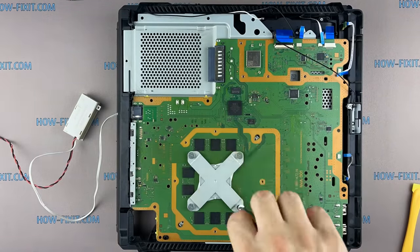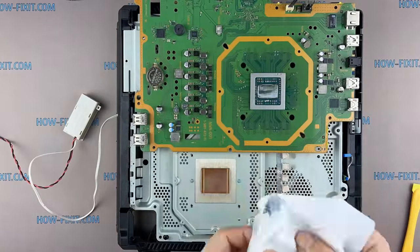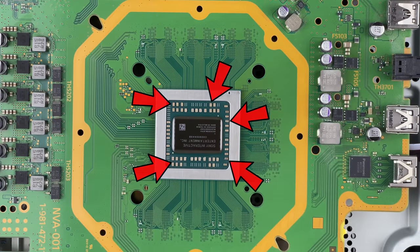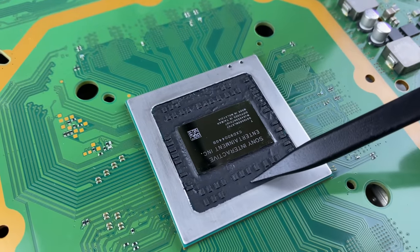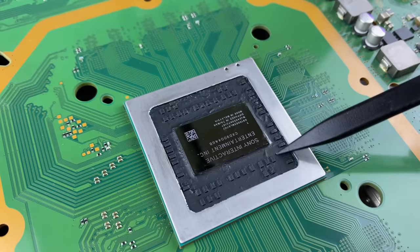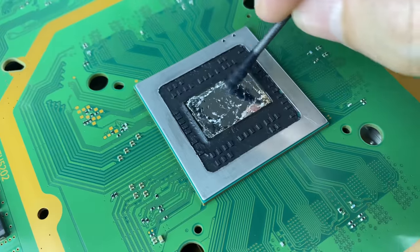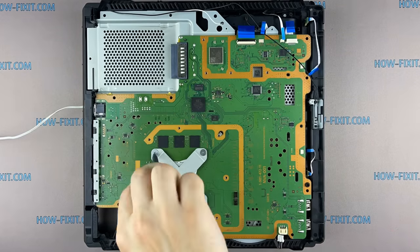Now I'm disassembling the game console again, this time for applying liquid metal. The process of applying liquid metal is more complicated than using thermal paste — it consists of two steps: preparation of the APU chip and application of liquid metal to the surface of the processor. The PS4 Pro processor has SMD components that must be isolated from accidental contact with liquid metal, otherwise a short circuit will occur and damage the processor. The full process is also in a separate video linked in the description. Now we have liquid metal applied — let's assemble the console and proceed to the test.